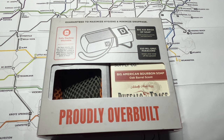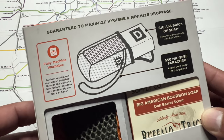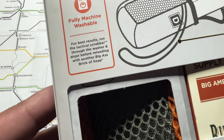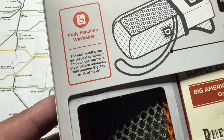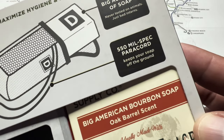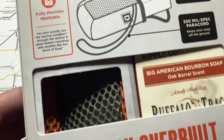Hey, what's up everyone, welcome back to Men's Essentials. A few of you have actually asked if I had tried the Duke Cannon tactical scrubber. I was walking around the grocery store the other day and I saw that they had a set for sale, and I had actually not tried it, so I went ahead and bought this set at the store and I'm going to let you know what I think.